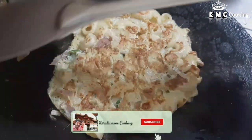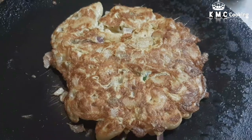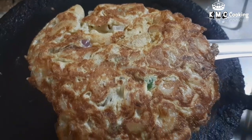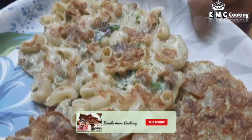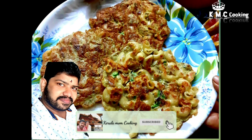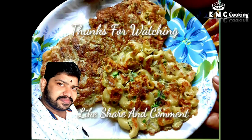Subscribe to this channel and don't forget to click the bell icon for all our videos. Please like, share and comment. See you in the next video. Bye!